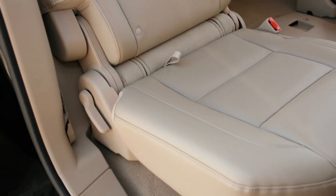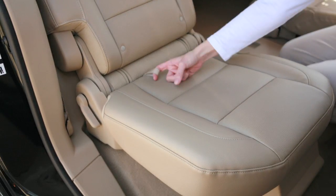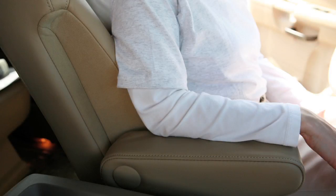If your vehicle is equipped with second row captain's chairs, they can be folded away for added cargo handling. First, raise the arm rests to the stowed position.